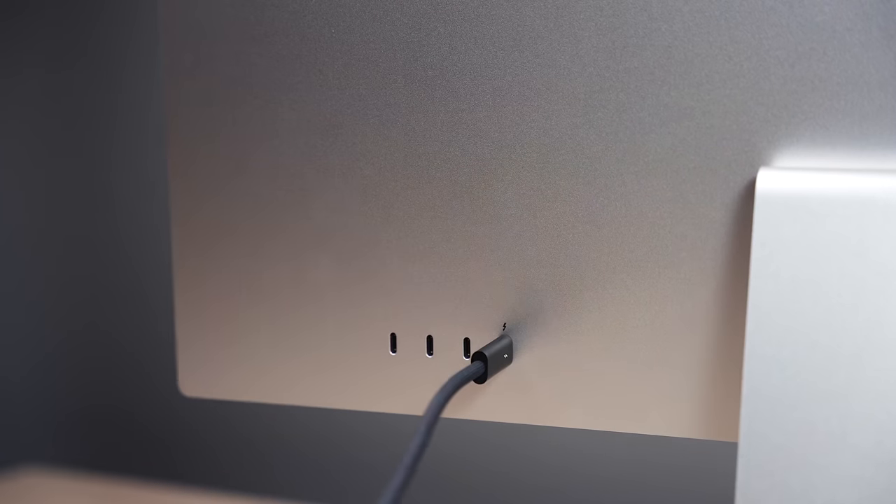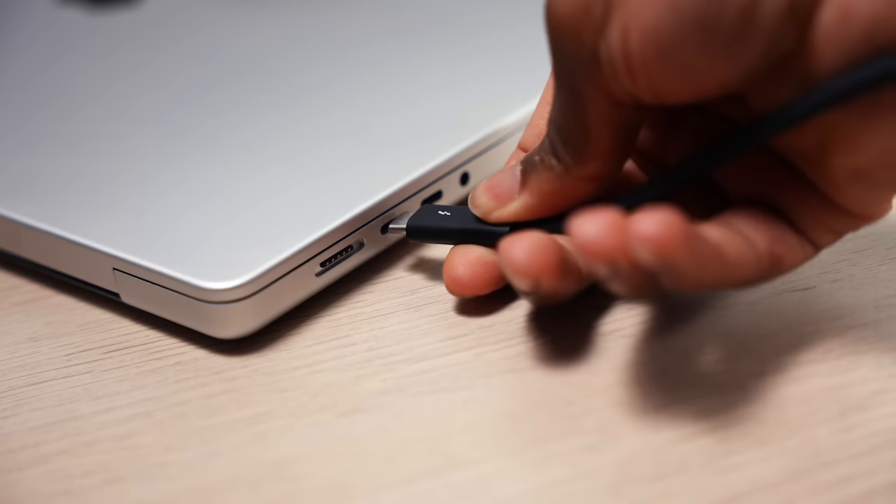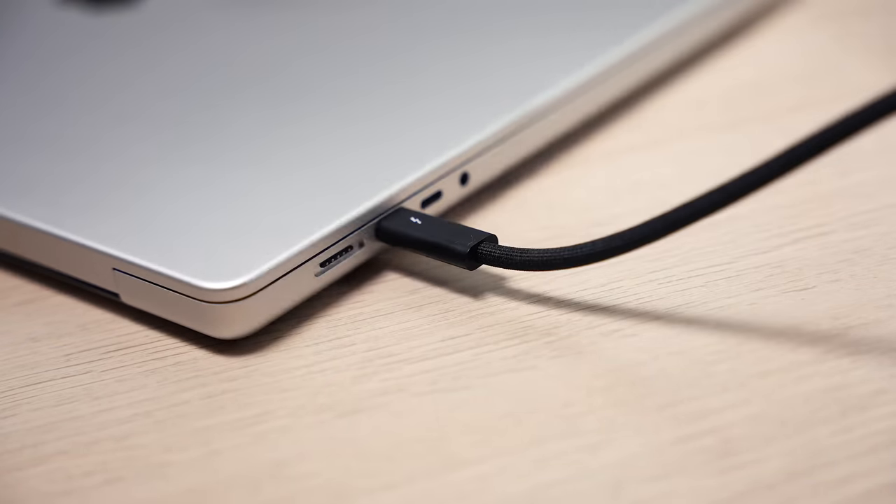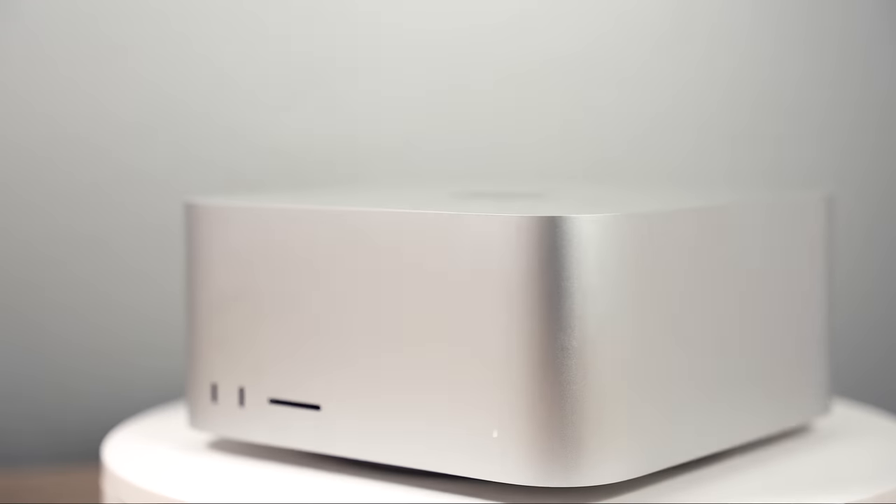It has all the bells and whistles to be an all-in-one computer, but it is not a computer — you still need to pair it with your Mac. It works on Windows too, but if you want all the bells and whistles, it's highly recommended to use a Mac, like the Mac Studio I also have in the background, or a MacBook Air or MacBook Pro.